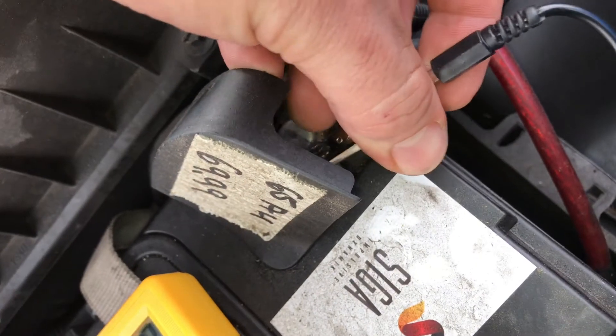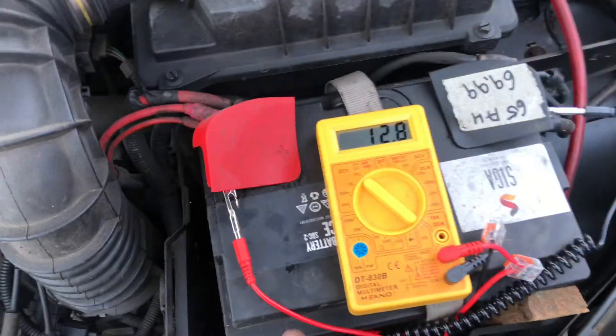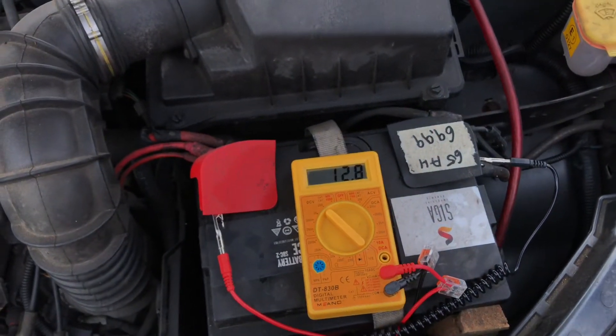Good job! Now as you can see, if the engine is shut off, the result is 12.8 wattage.